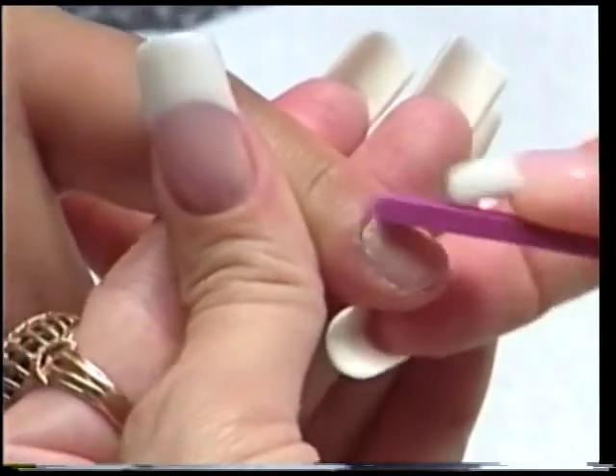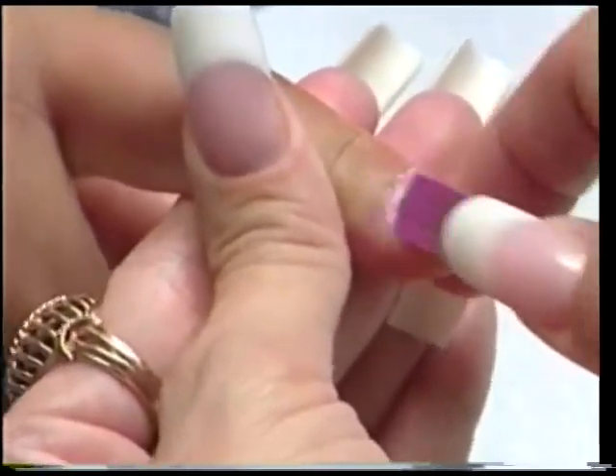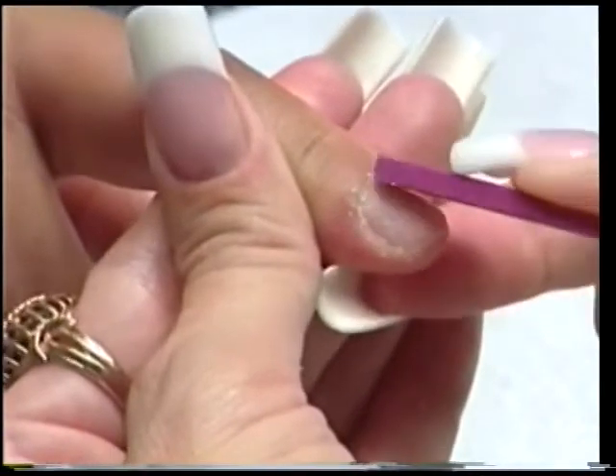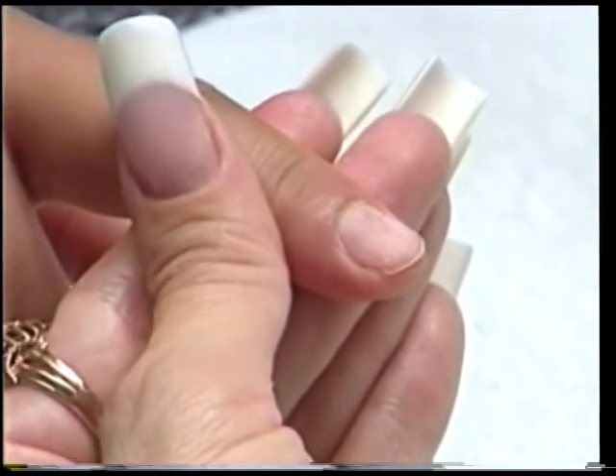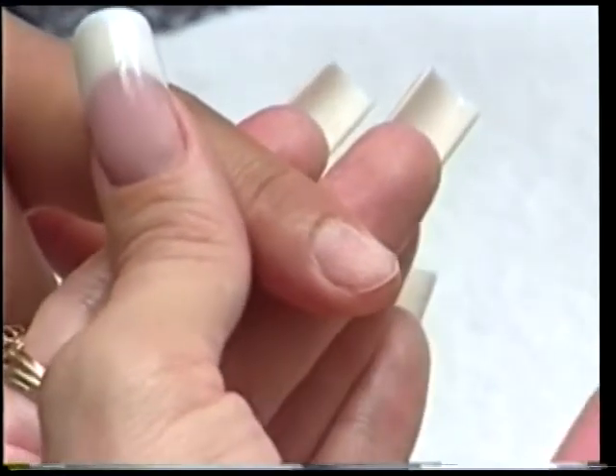Use your tridium stone, push back the cuticle, dust off the nail. Now we're going to glue the tip onto the nail.